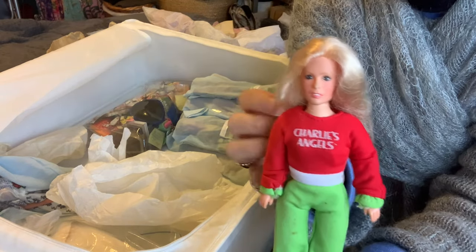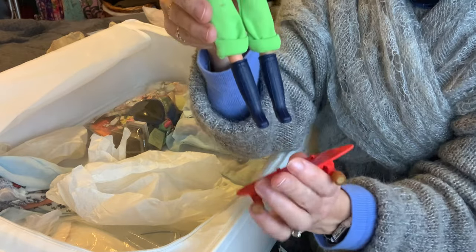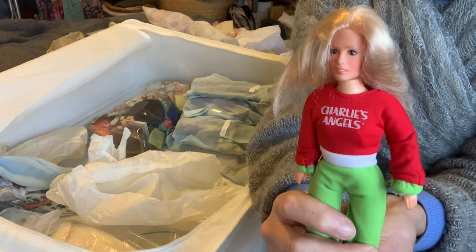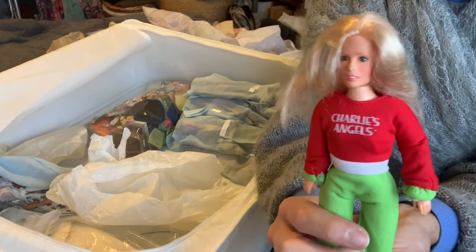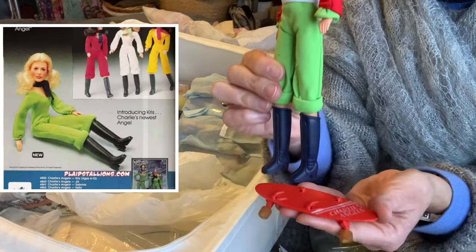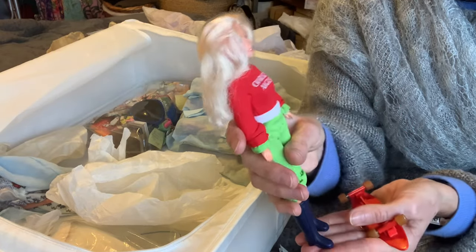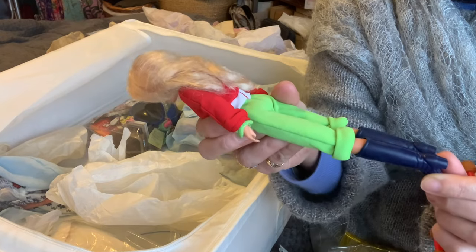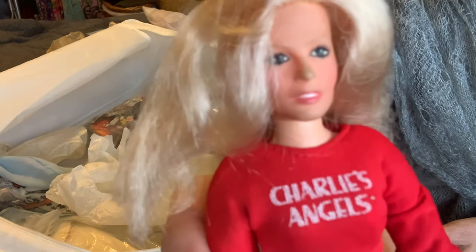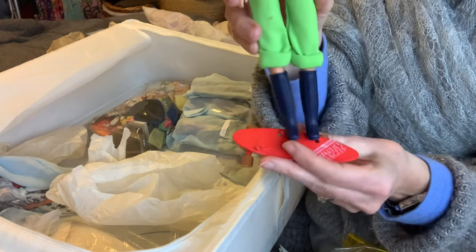It's Cheryl Ladd - Farrah Fawcett's smile roll - there we go, it's Cheryl Ladd and she came on a skateboard! You had Cheryl Ladd, Jacqueline Smith, and Sabrina Duncan - was that Kate Jackson? I got Cheryl Ladd because she had blonde hair and I wanted to be Cheryl Ladd. Look, she's in her original outfit. She was a nice size, not quite as big as Barbie. A lot of dolls in the 70s had these long plastic boots. That's her face mold.